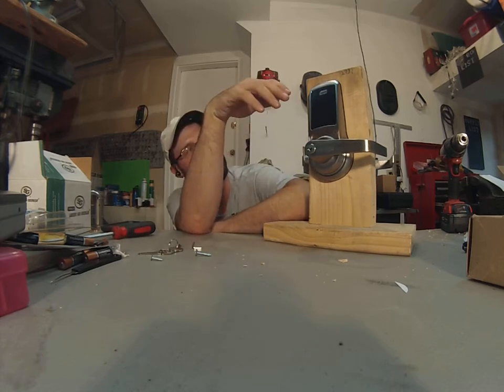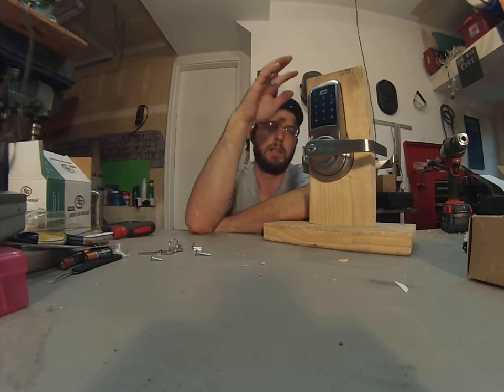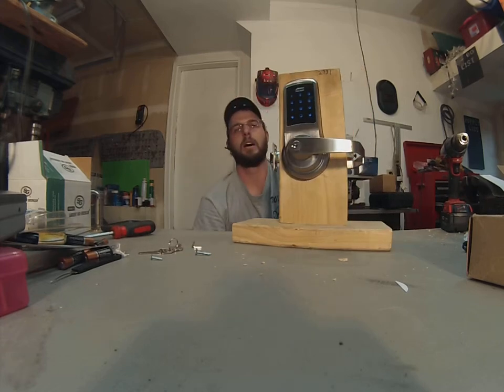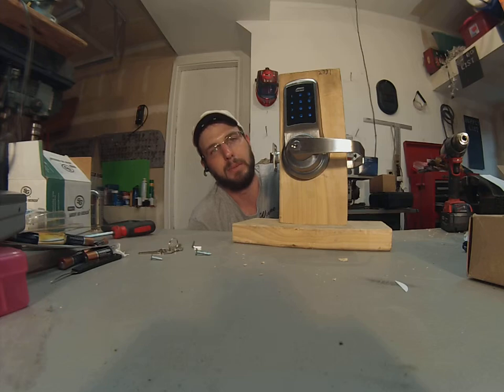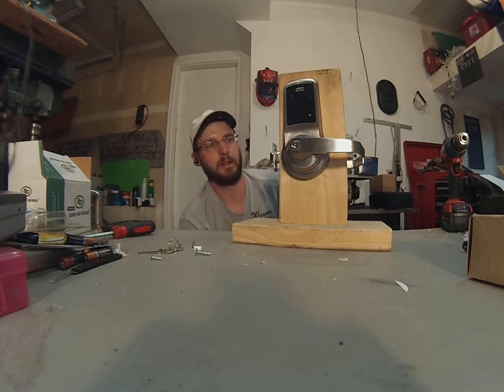The only complaint I've gotten is that on the outside, seeing the blue numbers in direct sunlight can be a bit of an issue, so that is something to take into consideration. They are pretty weatherproof — I haven't had any problems with the weather affecting them — but the sun and being able to see the screen has been a little bit of an issue.